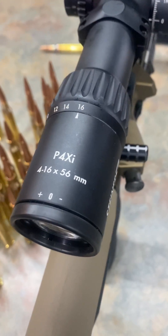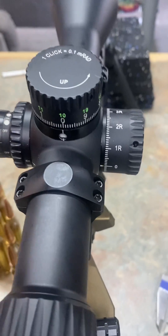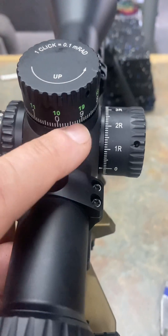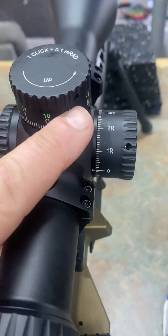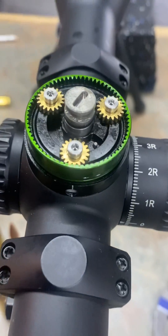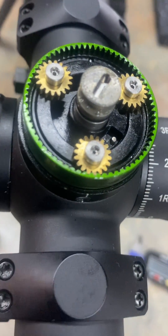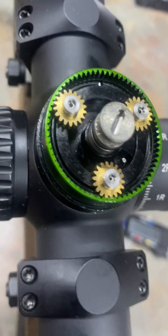Hey guys, Ryan Cheney, ELR, working on a Steiner P4XI for a client. Had a little issue — the client had actually removed this cap, took the plug out, took the screw loose, and took this apart. I had to reverse engineer how this goes together because I couldn't find anything online.